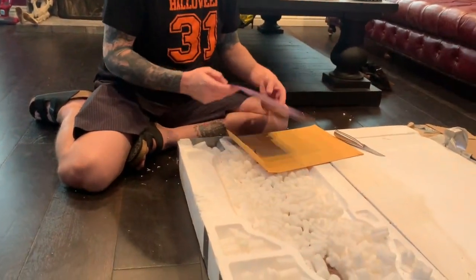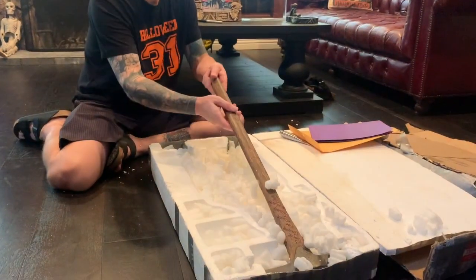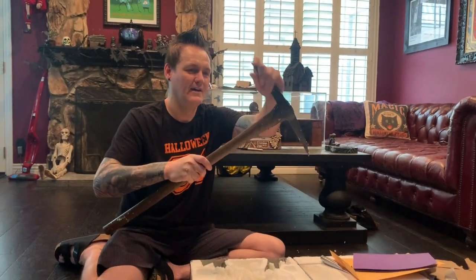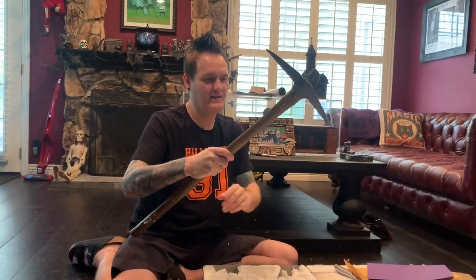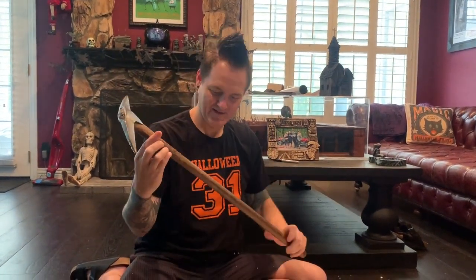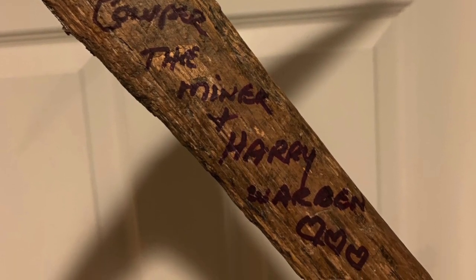Let's see. Here we go. Wow, some styrofoam. He signed it — Peter Kalfer, the miner, Harry Warden — and some hearts. That is awesome. Thank you, sir. This is going in a very cherished spot in the collection.